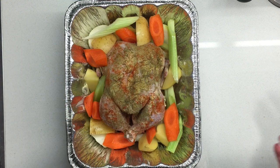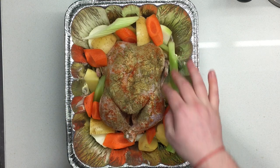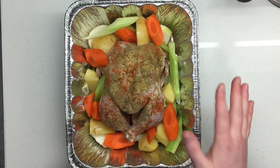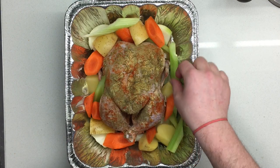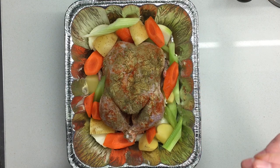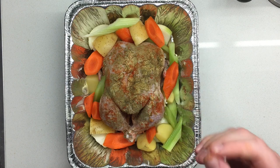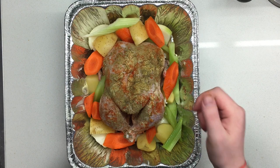You guys might think this is cooking, but honestly I don't even consider this cooking — this is so easy. To make this dish is so absolutely simple. It's the classic for a reason, right? Simplicity at the end of the day always creates the best dishes. This is so simple, but it's gonna be so deliciously flavorful and just so enjoyable.